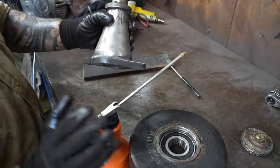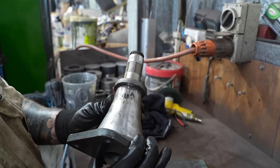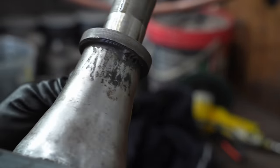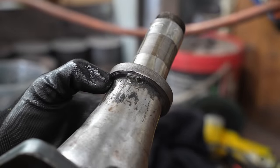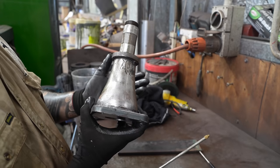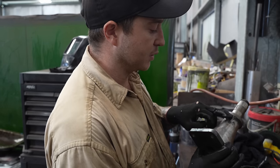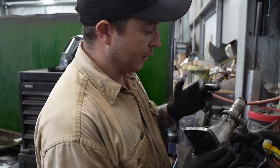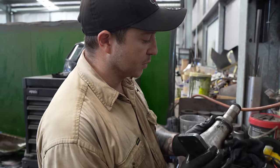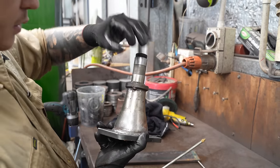That's the inner seal I was talking about before — it's actually been welded on; that was originally how it was. So they must have tacked them on just to hold them in place. All of the original ones I've worked on — all four of them — have been welded on like that. I don't know if that was done from the factory or if they did it in a field, but all four of them had two stitches, about this wide on either side.